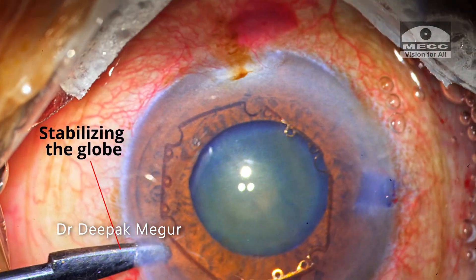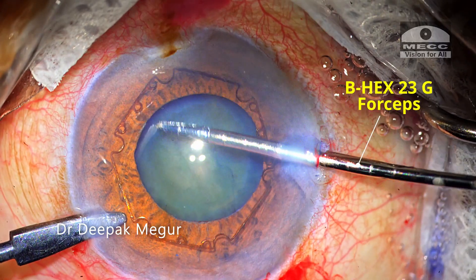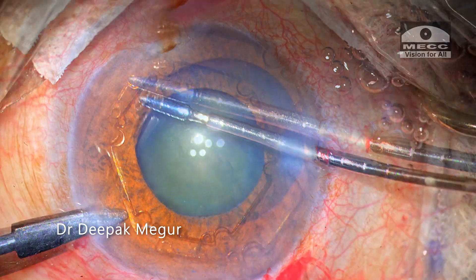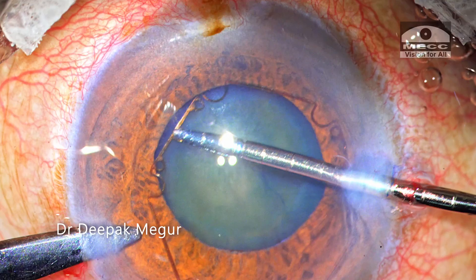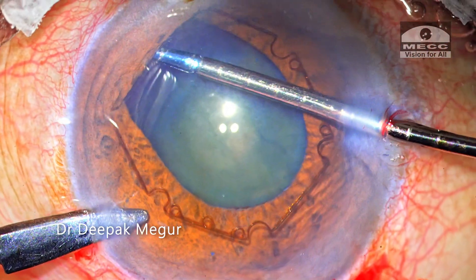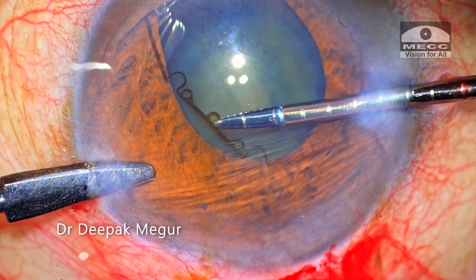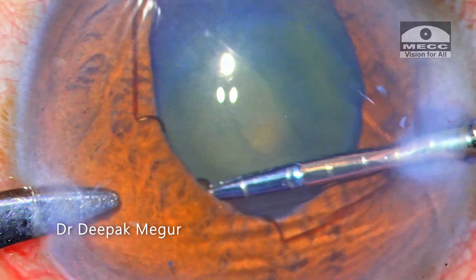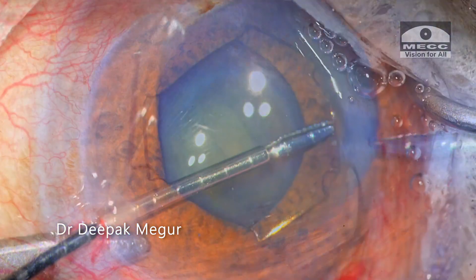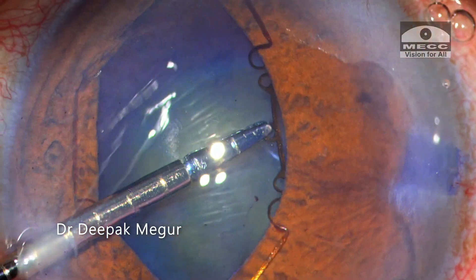The globe is stabilized with the second instrument. I'm using the B-hex 23G forceps through the side port. I grasp one of the holes here with the forceps, and the first pair of notches are engaged onto the pupillary margin. Similarly, the second set of notches are engaged, the hands are switched, and the last pair of notches are engaged quite easily.